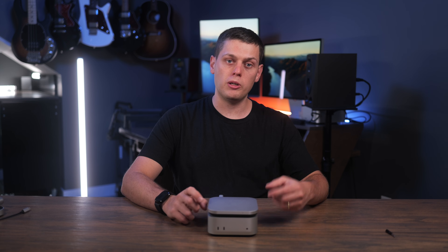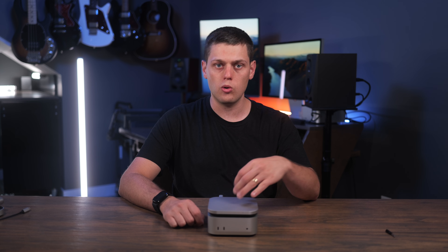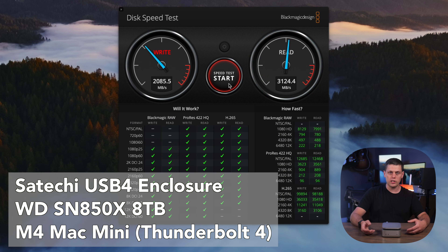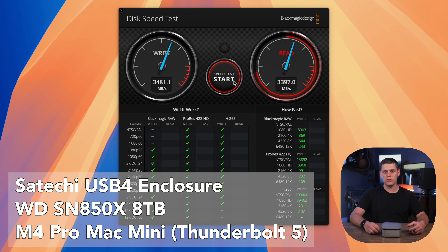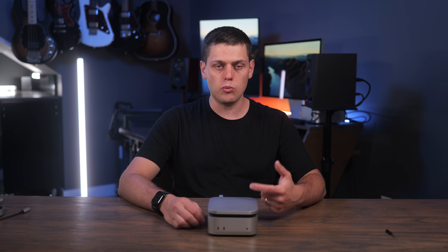The speeds you get with this are going to depend on the drive you use it with, as well as the host device you plug it into. With my M4 Mac Mini, I was getting speeds of about 3,200 megabytes a second on the read and write. With my M4 Pro Mac Mini, I was getting speeds of about 3,500 megabytes a second. So with those Thunderbolt 5 ports, you are going to get faster speeds than using the Thunderbolt 4 equipped Mac Minis. Either way, this is going to be way faster than your standard SSD like the Samsung T7 or any of those other USB-C type SSDs.